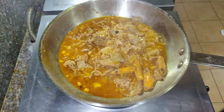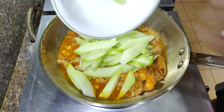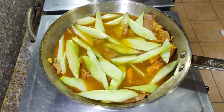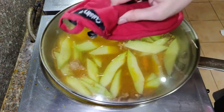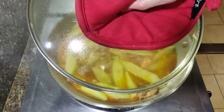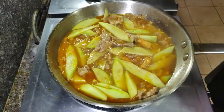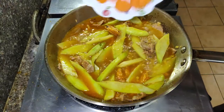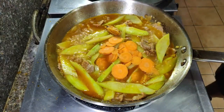Lutuin lang natin ito for about eight to ten minutes. Mga eight to ten minutes na ang nakalipas, ihulog na natin ang ating sayote. Maglagay ulit tayo ng mga one cup ng tubig para maluto ito. Nakababa natin ang apoy natin at takpan ito. Lutuin natin ito for about five to seven minutes or hanggang malambot na ang ating sayote. Once na malapit na itong matapos maluto, ilagay na natin ang mga pister-shaped carrots natin at lutuin lang ito for two to three minutes.